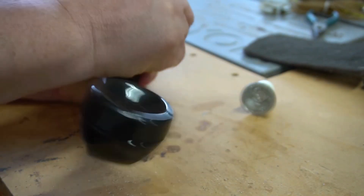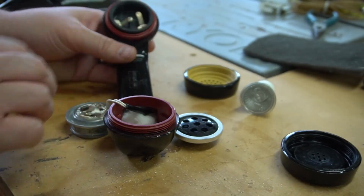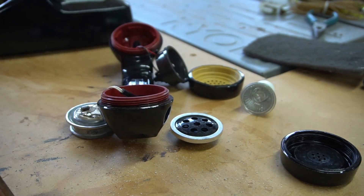Now while that paint dried, I can move on to taking the guts out of this handset. It's pretty easy — just unscrew the caps off of it, pull everything out, and cut the wiring.